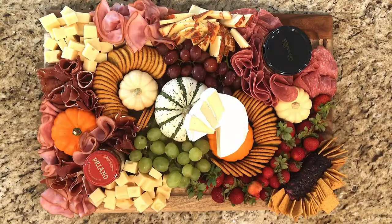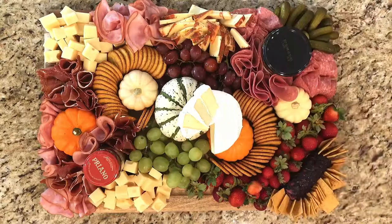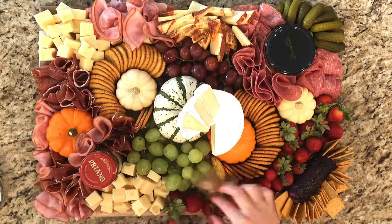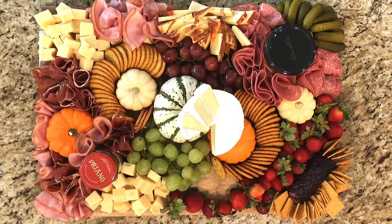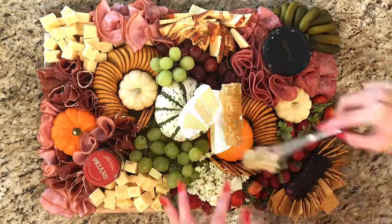Now some wheat crackers on the edge along with some mini dill pickles. More strawberries and crumbled blue cheese to finish this up, and placing some honeycomb on this incredible brie.